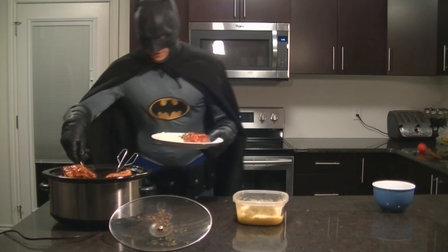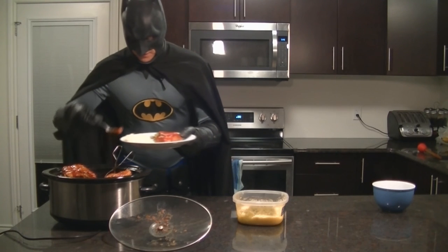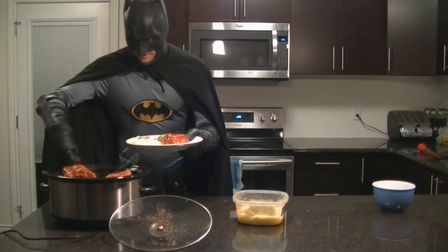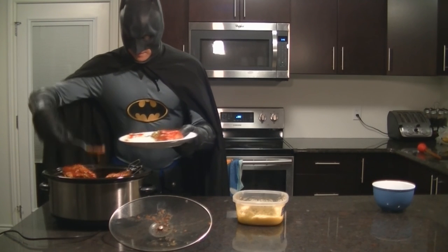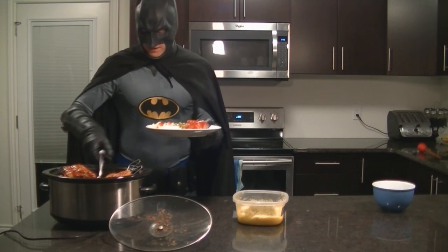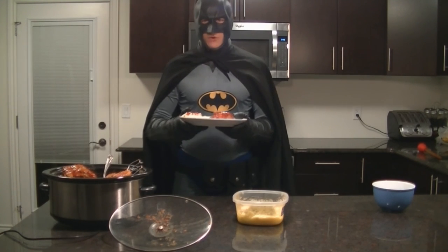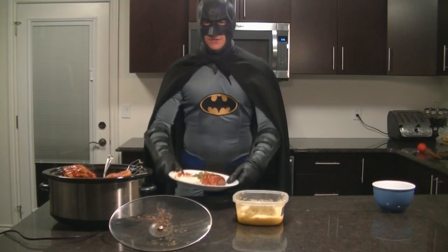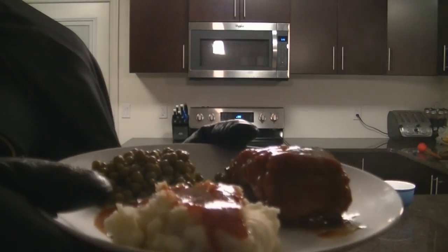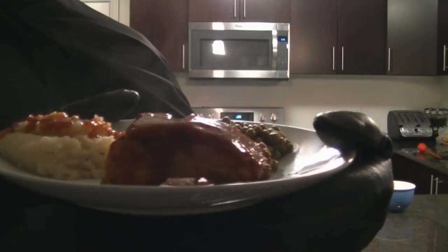Now we're going to go over to our rib dish and take some sauce and put a little bit of sauce on everything. Voila — pork back ribs. Still steamy, still hot, everything is beautiful.